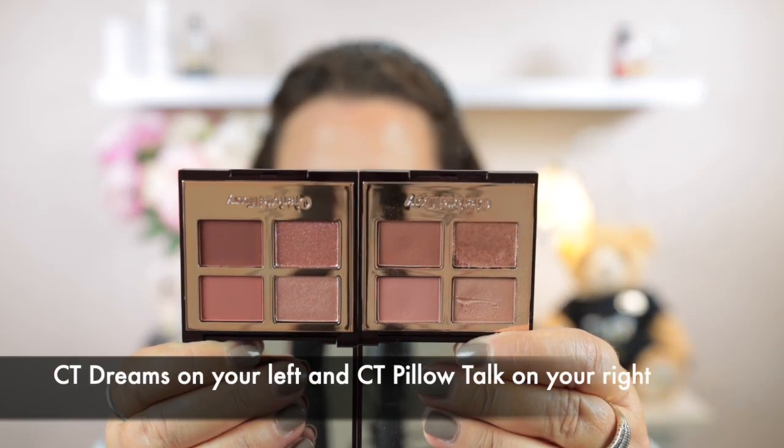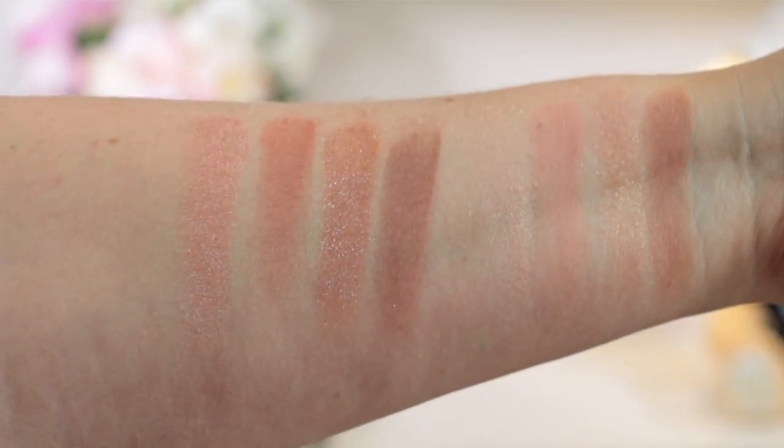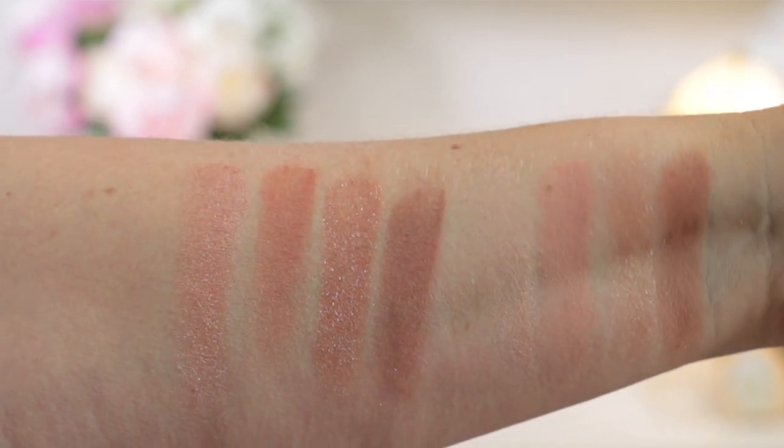Charlotte Tilbury calls this a dialled-up Pillow Talk look, and I think that's exactly what it is. I was a bit concerned it might throw a little red, as I like to put shadow on my lower lash line and too much red can make my eyes look sore. But the colours are really beautiful. I'll show the Dreams quad and the original Pillow Talk side by side. From the left that's the Dreams quad, and the swatches closer to my wrist are the original Pillow Talk.